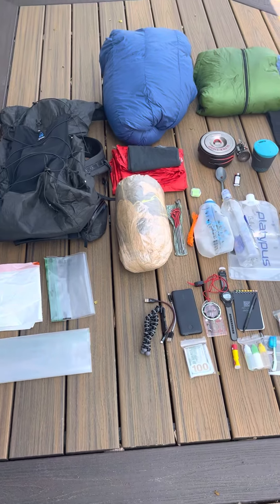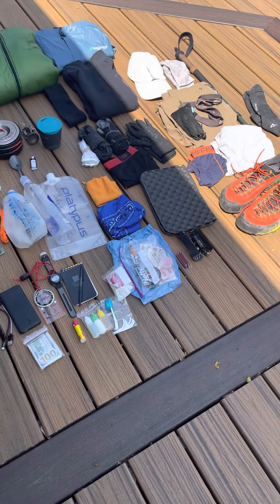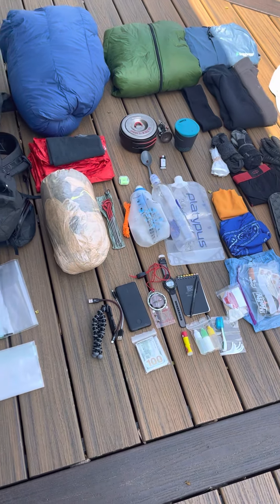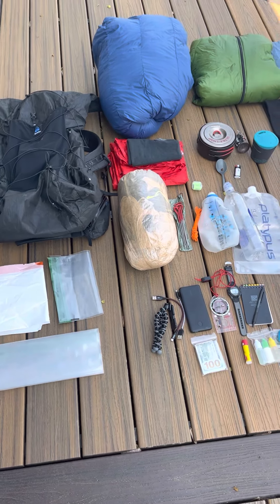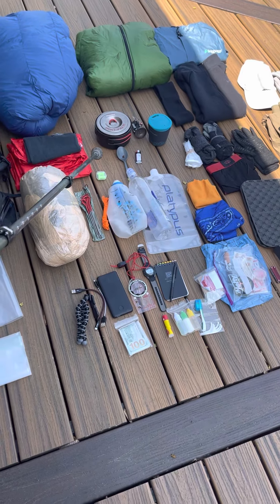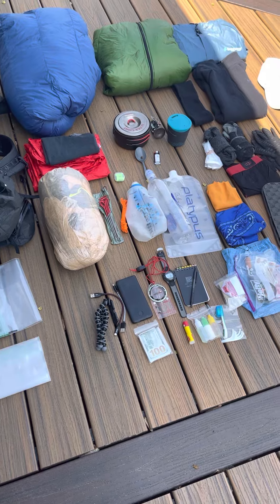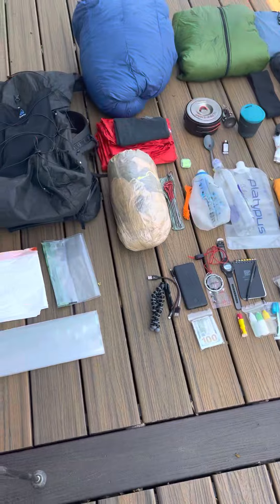And that is about it — that's everything I'll have for seven days. My base weight is 11.4 pounds. This includes water but not fuel or food, and I should come out to a total of about 25 pounds. Happy trails!